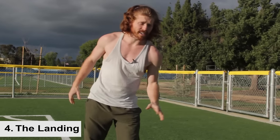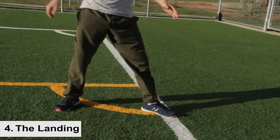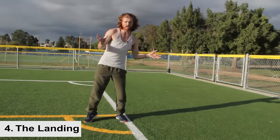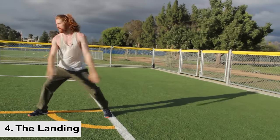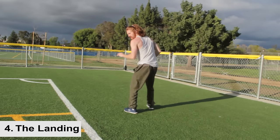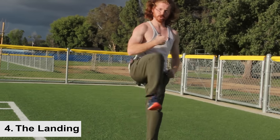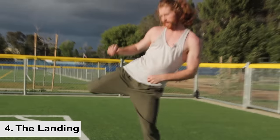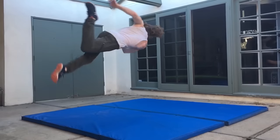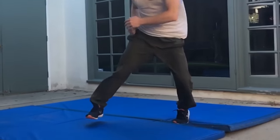For the landing, you're going to land on the same foot you jumped off with. I jumped off the left leg, so I'm landing on the left leg. The other leg stays a little bent in case you want to go into more tricks or a kick. With all landings, land on the ball of the foot, absorb, and have a good clean landing.